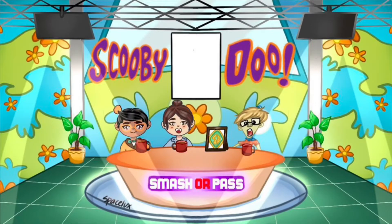Hi guys! Remember to subscribe to join our channel where we do a weekly podcast on Scooby-Doo called Smash Your Pass, reviewing all the Scooby movies in order. Thanks and enjoy the video.